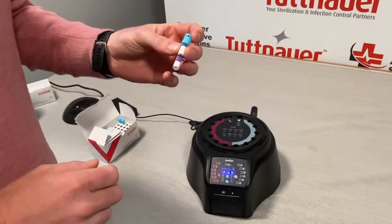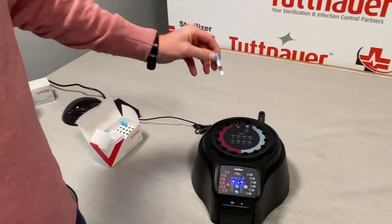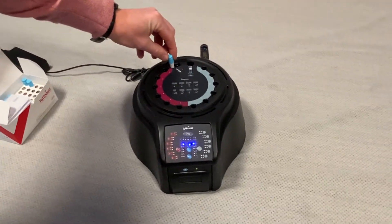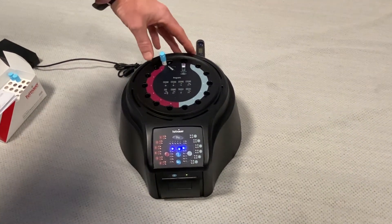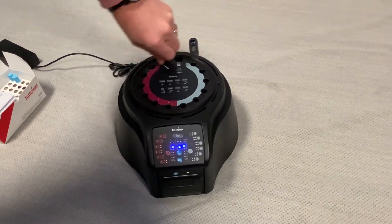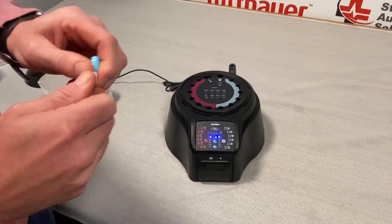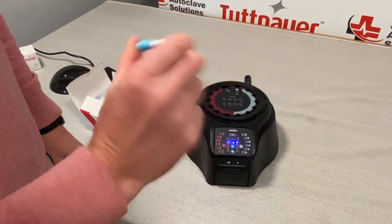To activate the indicator, we're going to press the blue cap all the way down and then put it into the activation slot in the back. What this is going to do is break the glass vial for the incubation liquid. All we're going to do is push it side to side really fast — one, two, three times. Take it out, roll it, make sure all that glass is broken and the liquid is seeping out, and give it a good shake.